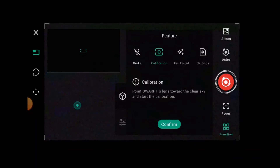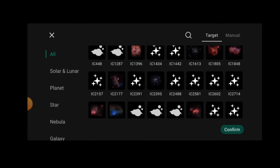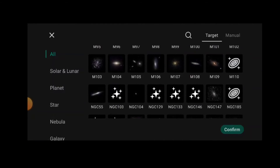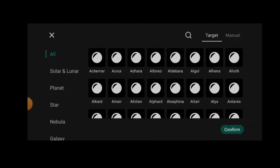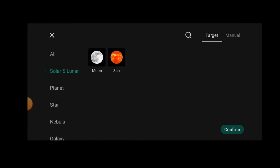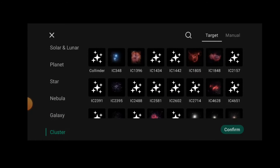Next we've got the library, which is massively improved. This shows all targets and as you can see we've got colorful pictures for a lot of these objects, and there are a lot of them — this keeps on going. When the app was first introduced there was a handful of objects, so this has grown extensively. Dwarf Lab are very proactive at improving things and friendly to communicate with. The catalog is much better and it's subdivided so you can click on solar, lunar, planets, stars, nebulae, galaxies, and clusters to narrow things down.